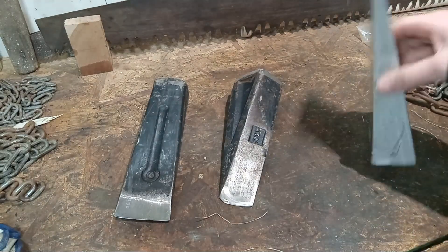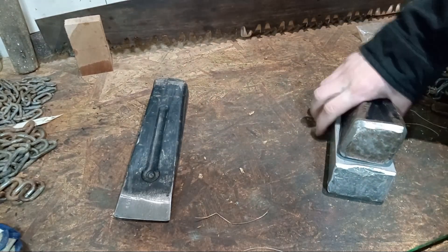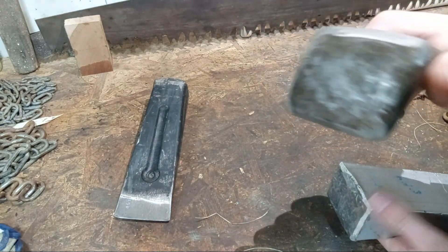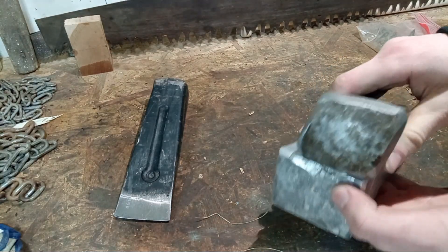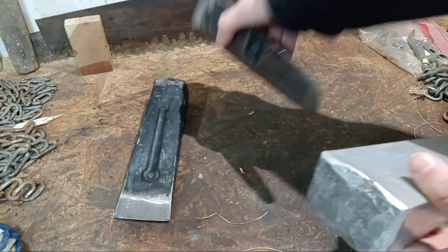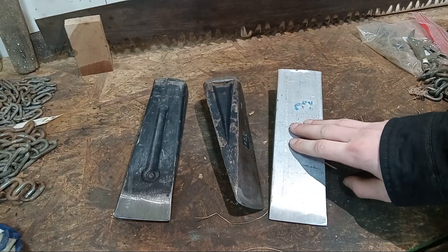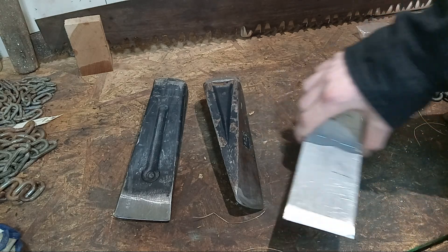Overall, holding up pretty good for what I was expecting. And another advantage is the striking face is really big. This twisted wedge, in my experience, has the widest striking face of any wedge that I've tried before. You can see just how big the striking face is on the aluminum wedge, which is nice. If you get tired and sloppy and just aren't as accurate, that's really nice to have. So overall, I was pretty impressed with the performance. Held up pretty decent.